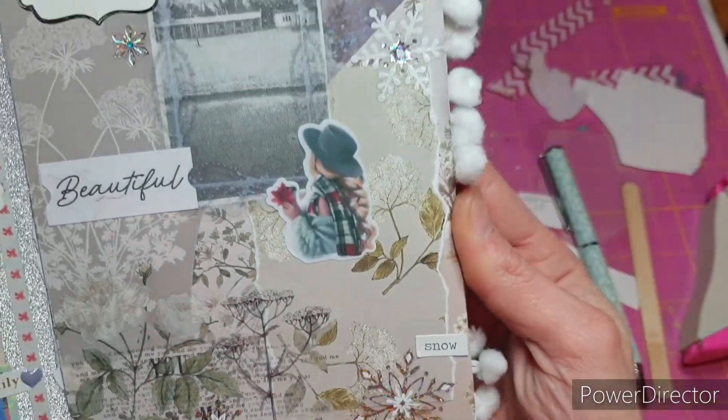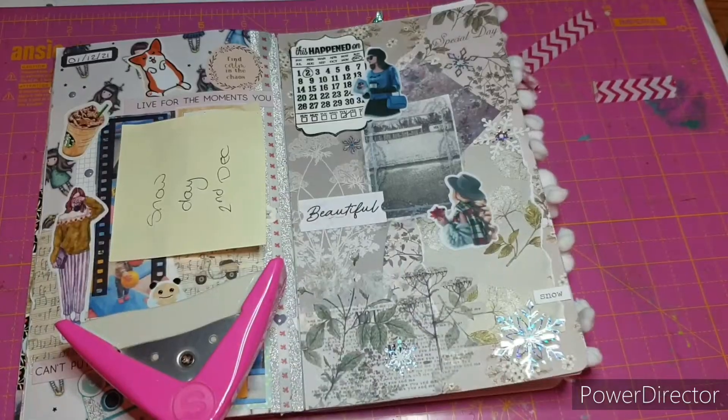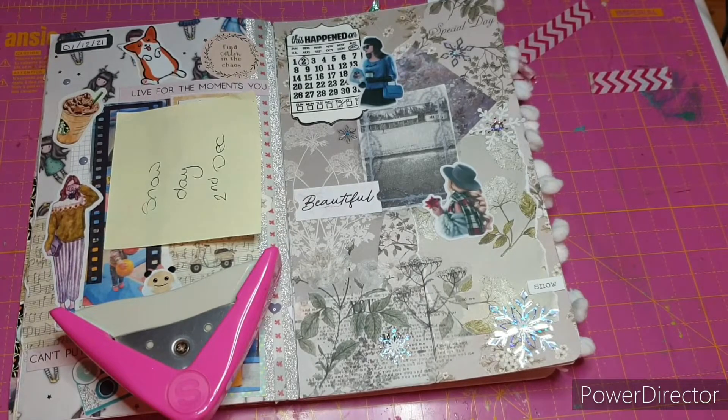And this is my finished layout. I think it looks really, really pretty — I'm really pleased with how it's turned out and I really hope you like it. Thank you so much for watching today. I really hope you've enjoyed this video — if you have, please give it a massive thumbs up. If you're not subscribed, please hit the subscribe button and help my channel grow. Let me know in the comments if this is something you're interested in trying. Do you do creative journaling or is it not really something you're into? What is your favourite element of my layout? I will be back soon — until next time, take care and I'll see you soon. Bye for now.